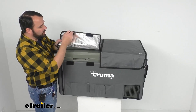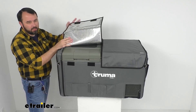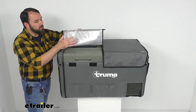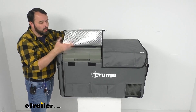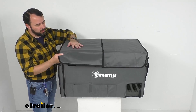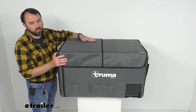On the inside we have this aluminum coated polyester interior that's going to help keep the heat out. So this cover is not only for protection but to help your cooler run more efficiently — it serves at least two purposes and it feels like it is very well built.